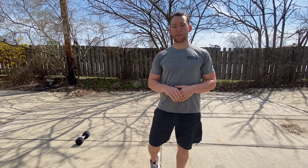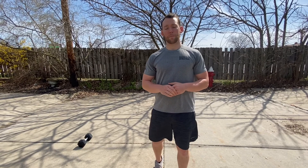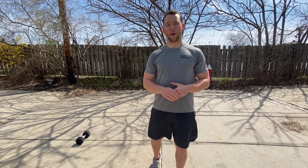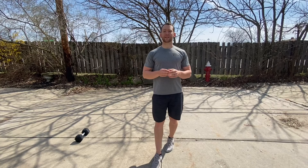40 overhead lunges with a 45-pound plate or 35-pound plate. From there you're gonna go into 30 box jumps, into 20 wall balls, and then 10 handstand push-ups.